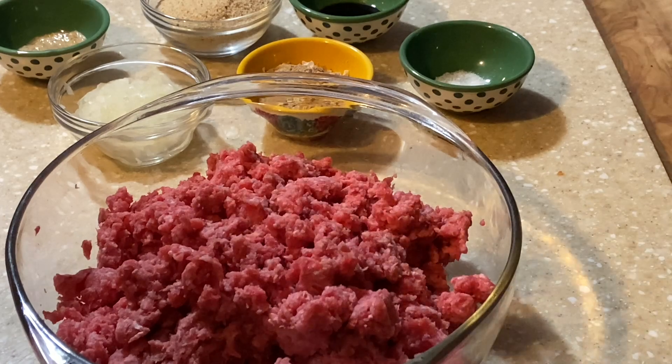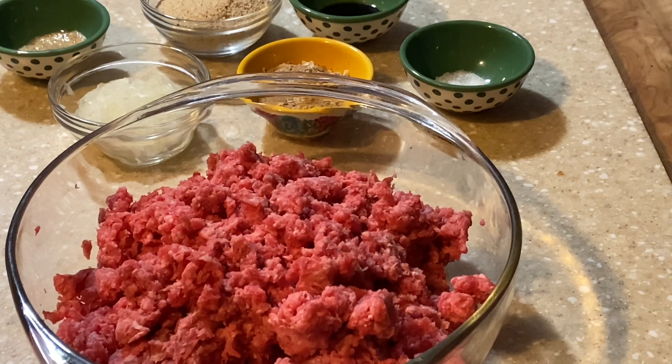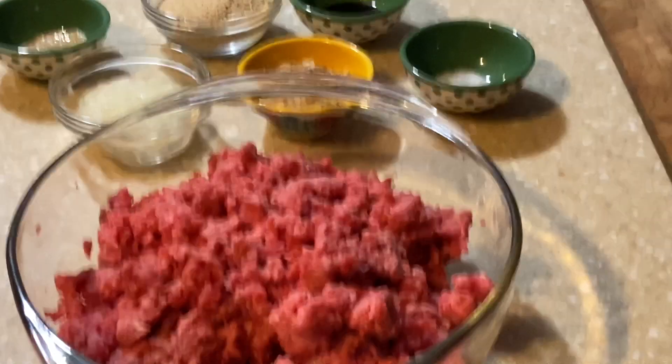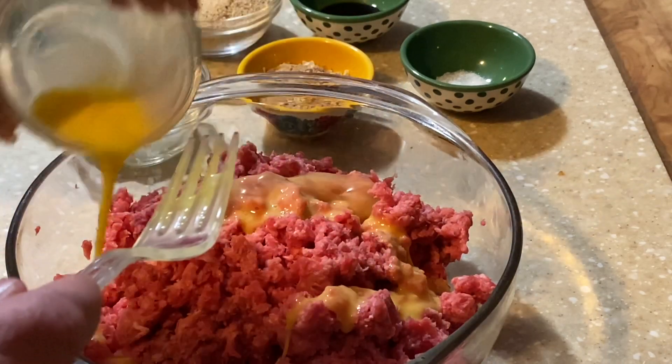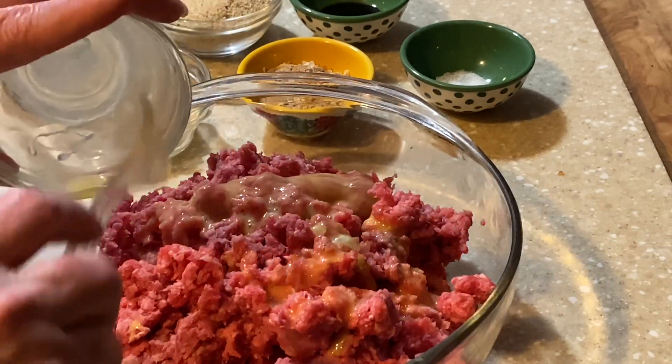One slightly beaten egg — I should have had this beaten up already. Let me get a fork to beat it up. That's one slightly beaten egg, and that just helps mix it through easier instead of throwing the whole egg in there.